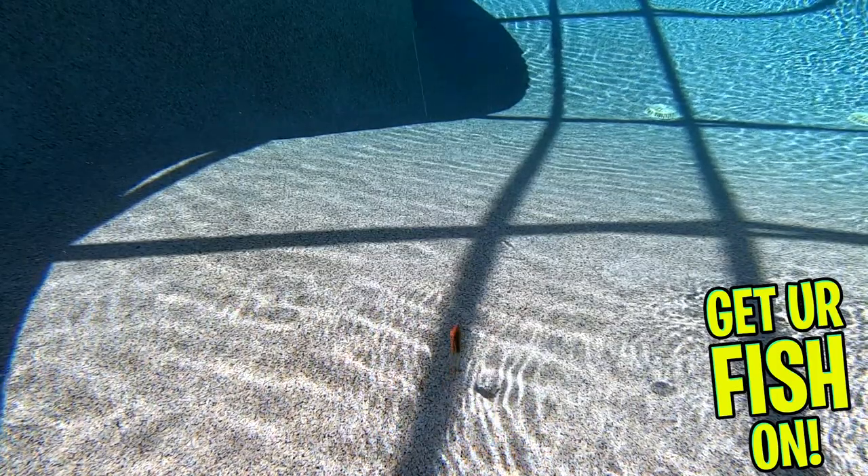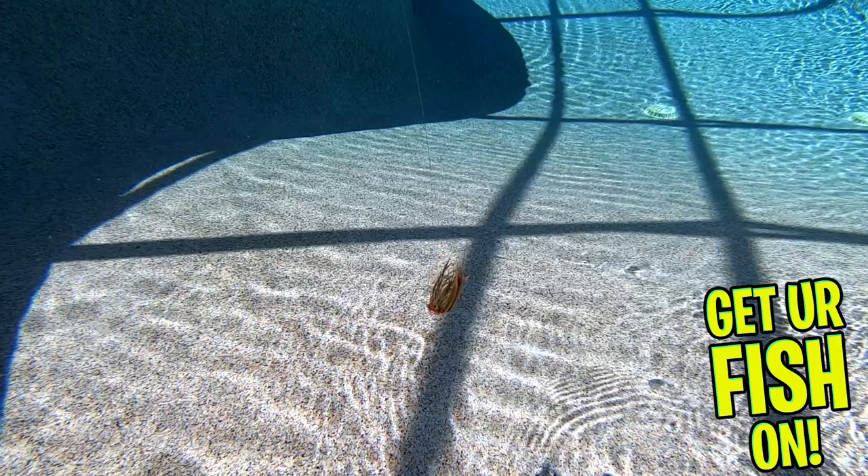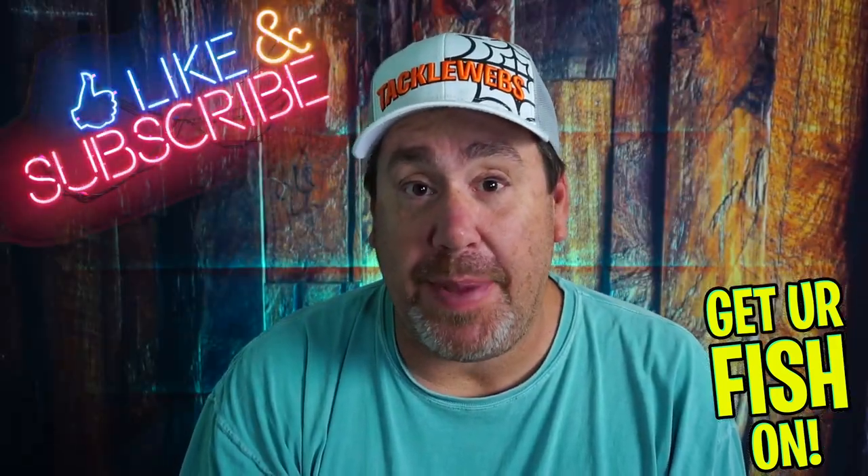Thanks for watching our closer look at the Berkley PowerBait finesse jig. Thanks for hitting that like and subscribe button. Make sure you comment below and tell me what you think. Remember, take a kid fishing, get your fish on, we'll see y'all soon. Cheers.